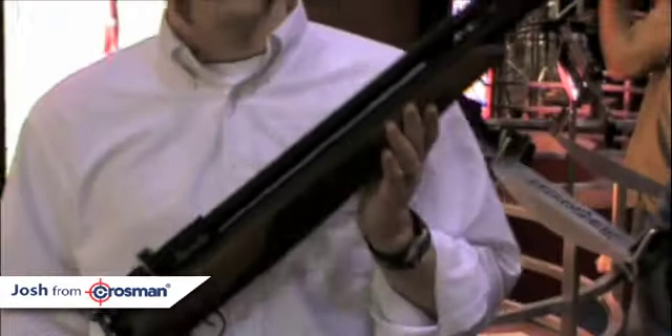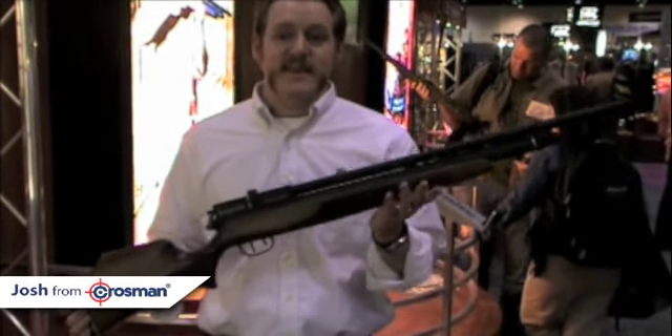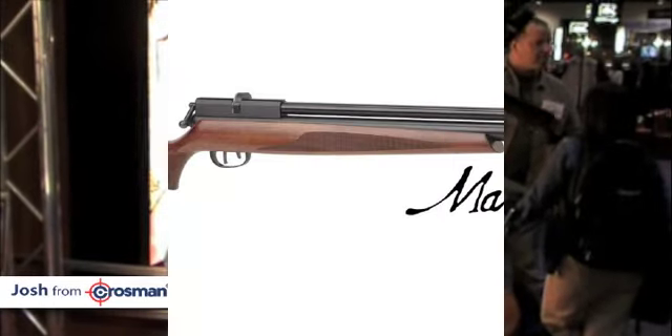So this is the Benjamin PCP Marauder. Excellent — everybody's going to be talking about it, and you can get more information at Crosman.com. Cool, thanks a bunch. Sure thing.